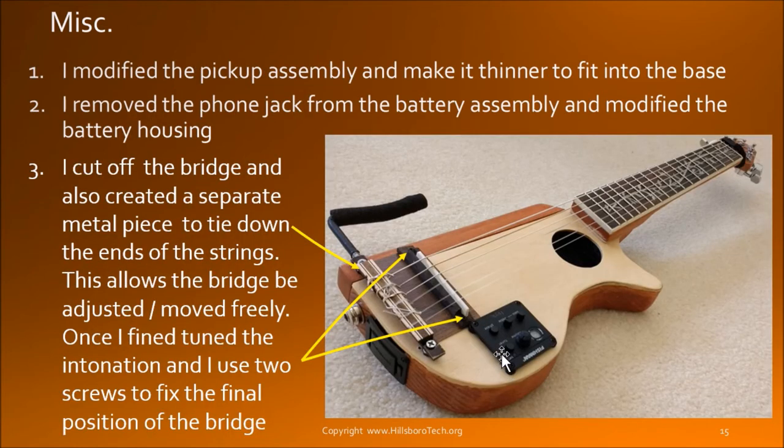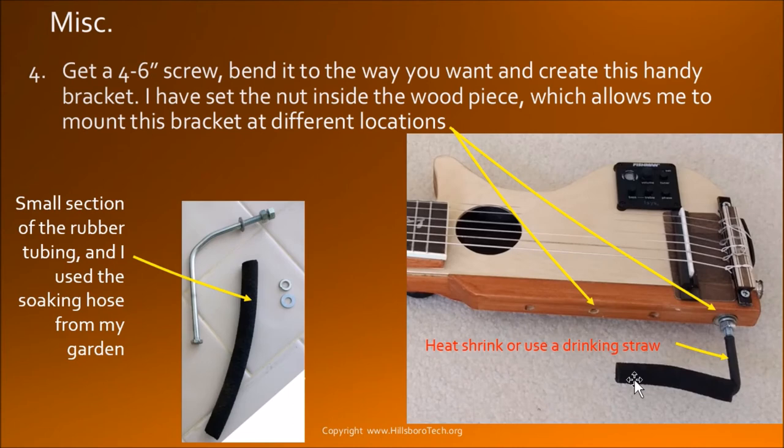I also cut out the battery and the jack. When I purchased this unit, the battery and the jack were mounted into one unit, and it was basically just too tall. I had to cut it and take the jack out and mount it on the side. The overall thickness was too much, so I removed the bottom housing and just mounted it onto the top wood. I created this bracket — it is very handy.